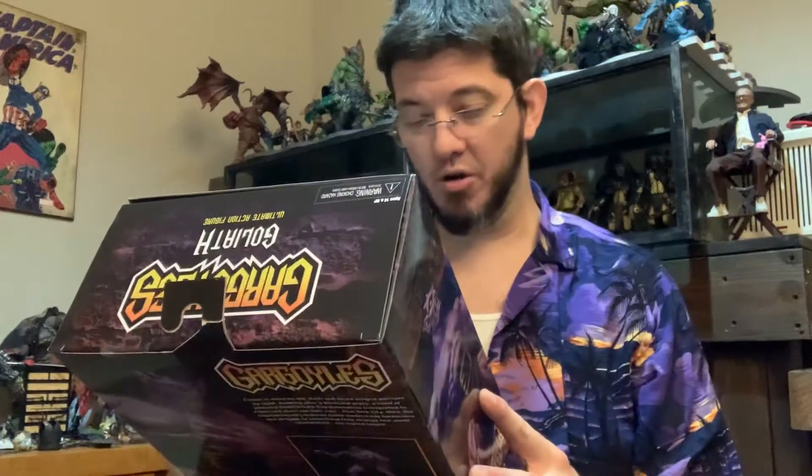Anyway, today I've got NECA's Gargoyles Goliath ultimate action figure and we're just going to jump right into it.